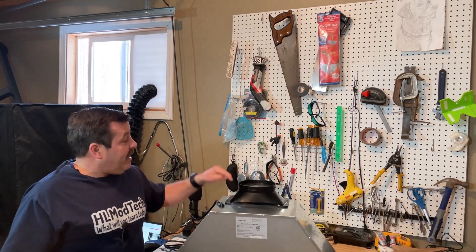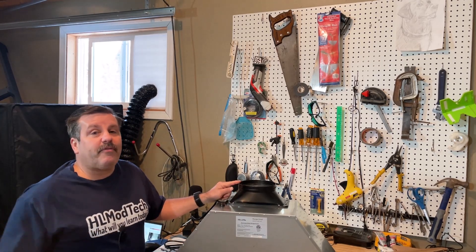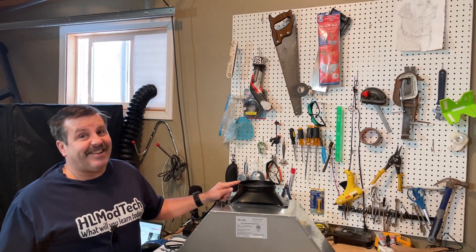The problem is this range hood has a six-inch adapter and I want to go four inches because I'm using dryer vents. So we're gonna build an adapter in Tinkercad — let's get cracking.